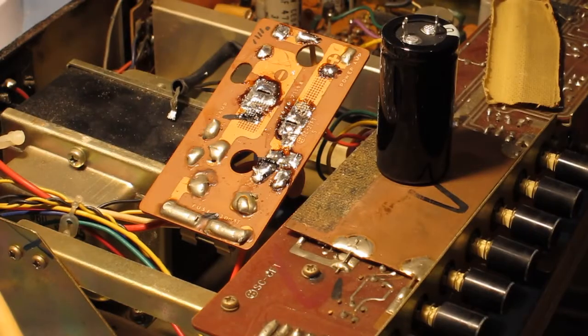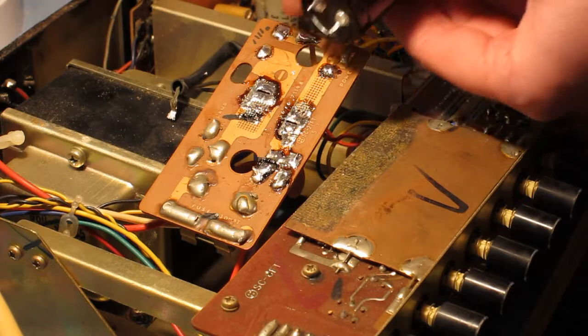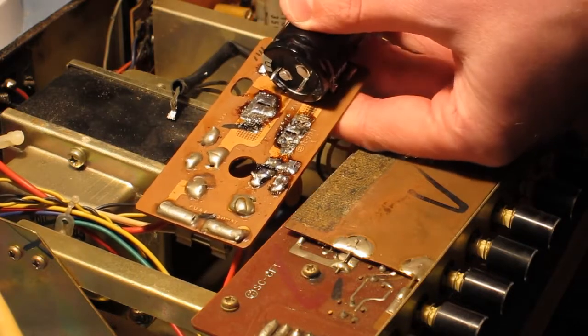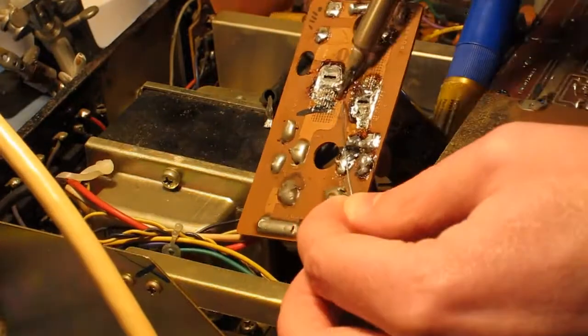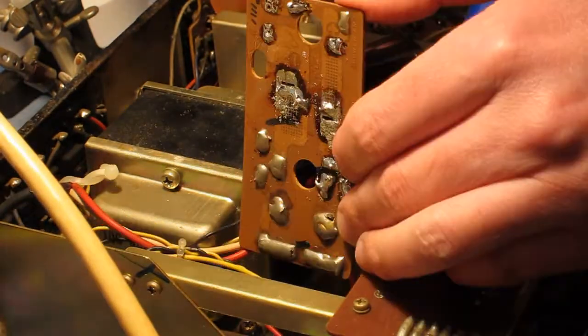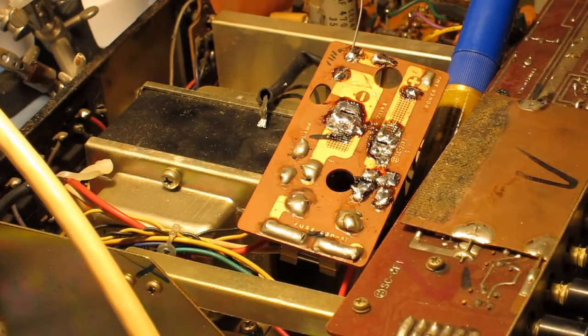Sometimes you can solve this by choosing a replacement part with a higher voltage rating, which makes them larger for the same value, but in this case I wasn't able to get anything that was a match. Also for this particular part, I wasn't able to match the lead spacing or type either, so I'm having to drill new holes.